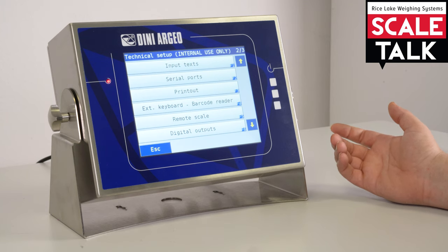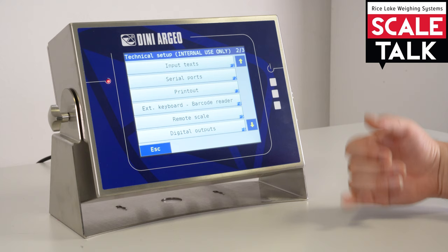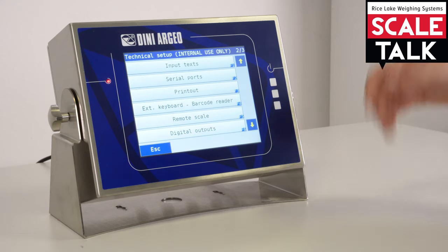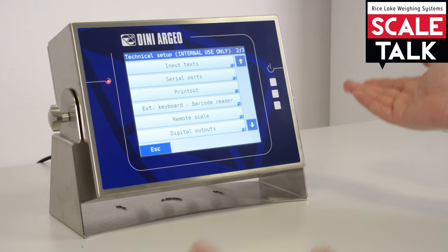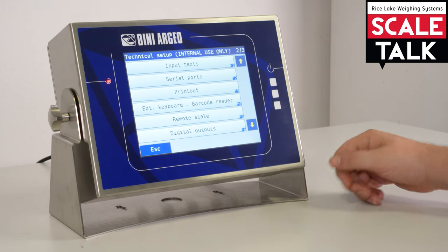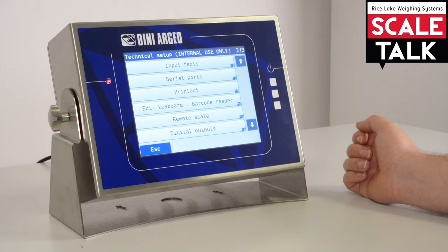The remote scale section: the 3590 can have a maximum of four analog scales connected, and the fifth one could be a remote scale — so it could be another scale in another location connected via a serial connection.